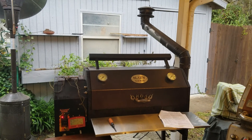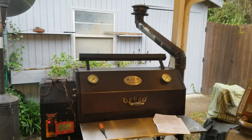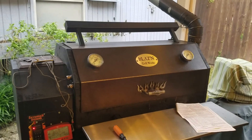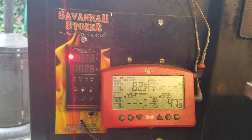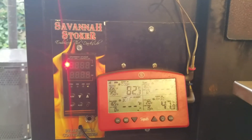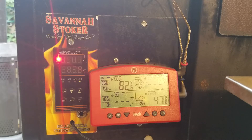This is a startup of the Savannah Stoker version 5 with a new integrated startup procedure to prevent overshoot on startup. This is my Blazin Grillworks gridiron — I've replaced the 3 RPM auger motor with the 2 RPM auger motor. We're going to see what kind of startup we get with factory settings, right out of the box, and see if it comes up without overshooting on startup.